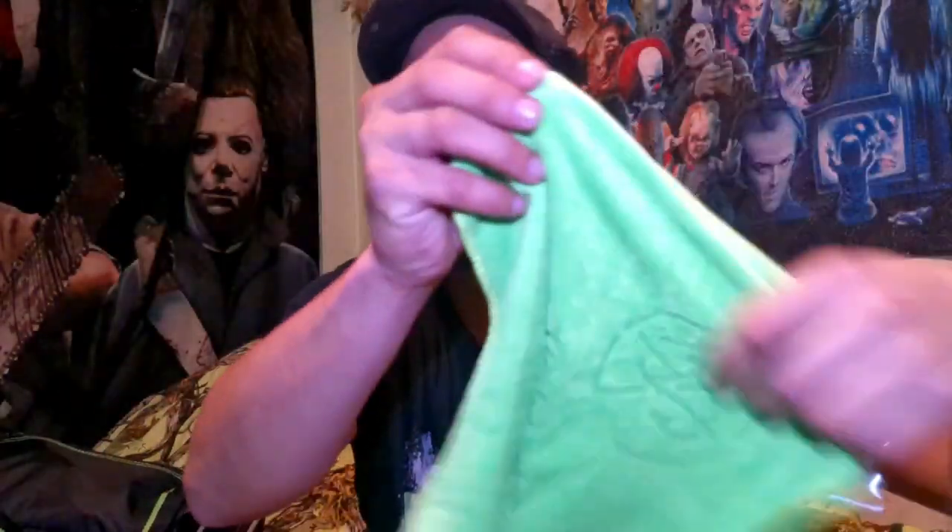While I was shopping around and picking the pliers up, I decided to go ahead and get one of their little towels. Check that out — ain't that cool? Got your little Guggen squad on there with a little clip. Pretty neat.